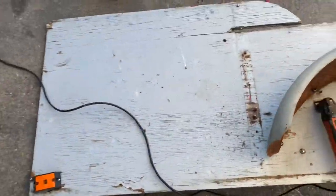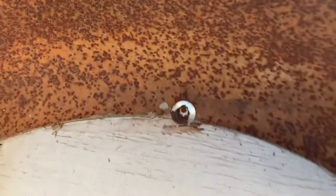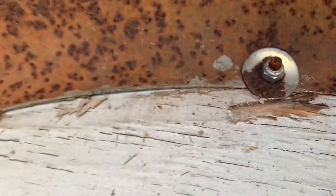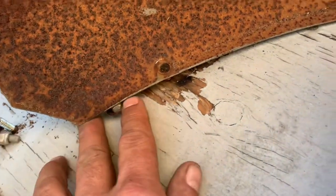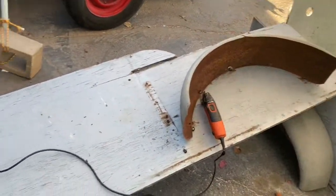Now I'm going to take the old fenders off the side of the trailer. Whoever put these on used hardware that just rusted — just plain steel hardware. On the other side they used carriage bolts and you can see how the bolts all rusted, so now I can't even get them off. I'm just cutting them off with my multi-master tool. I'm going to cut all these fenders off so we can make our pattern for the plywood for the sides of the trailer.